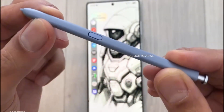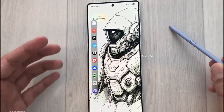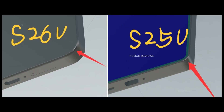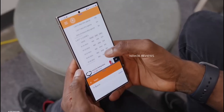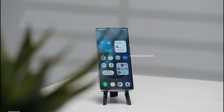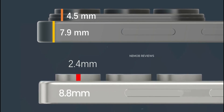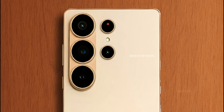According to Ice Universe, the S26 Ultra's display will have surprises. While it didn't give specifics, leaks point to two big features: FlexMagic Pixel, which uses AI to control viewing angles and protect your privacy when entering passwords or banking; and COE Technology, which offers deeper blacks, better outdoor visibility, higher brightness, and lower power consumption.